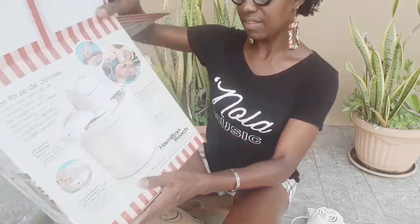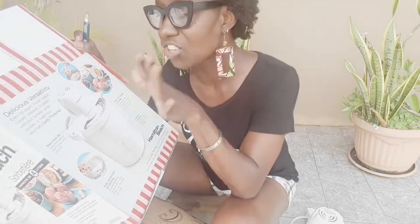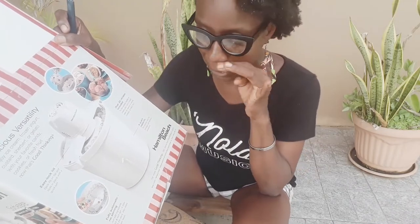On the outside it says — in different languages, I only speak English — the capacity is four liters, which is quite a lot of ice cream for just me, my dad, and my son. There are 20 recipes included inside, which I'm really curious about because I love trying new things. It says delicious versatility: enjoy ice cream, frozen yogurt, custard, sherbet, sorbet, or gelato with your favorite candy, cookies, or fresh fruits. There's also an easy-lock lid.